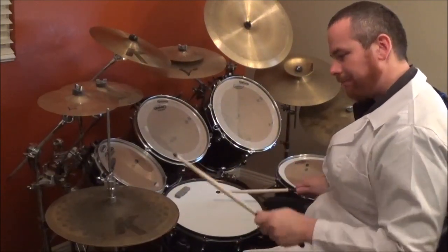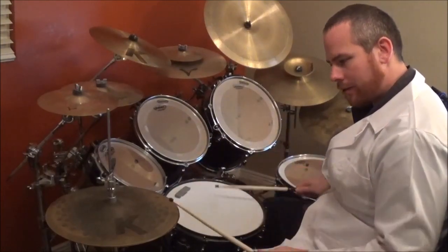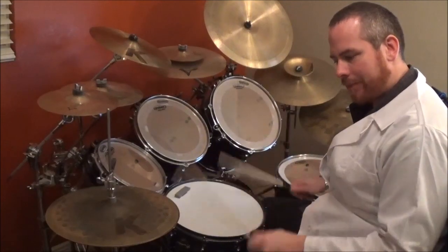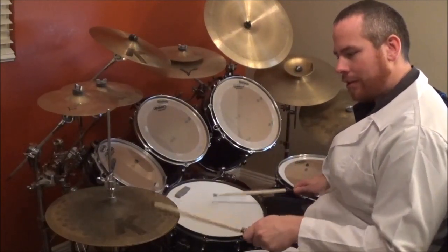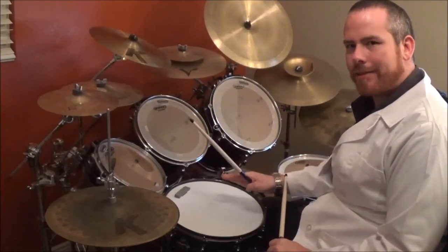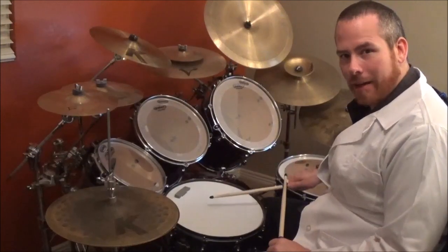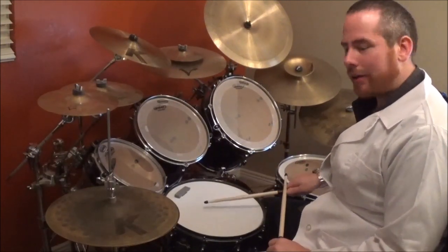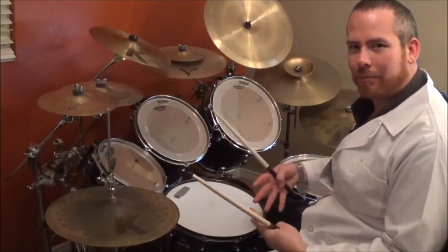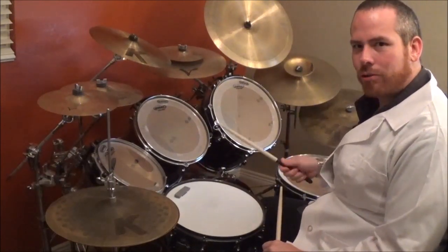Okay, so now once you get to the snare, first of all, you accent at the same time you hit the snare. Now the first snare is accented, the second one is not. Accent tap is what we're doing. Now in order to do an accent tap, that would require a whole other lesson to really break it down in detail. But just real quick, it takes a lot of stick control.